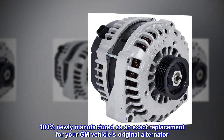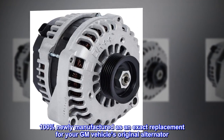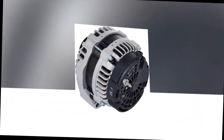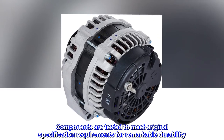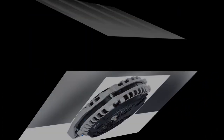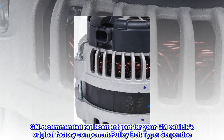100% newly manufactured as an exact replacement for your GM vehicle's original alternator. Components are tested to meet original specification requirements for remarkable durability. GM recommended replacement part for your GM vehicle's original factory component.